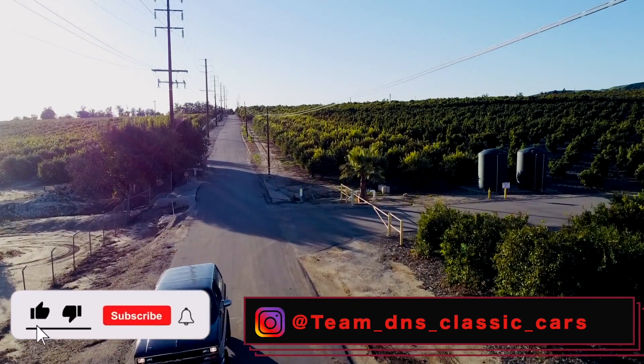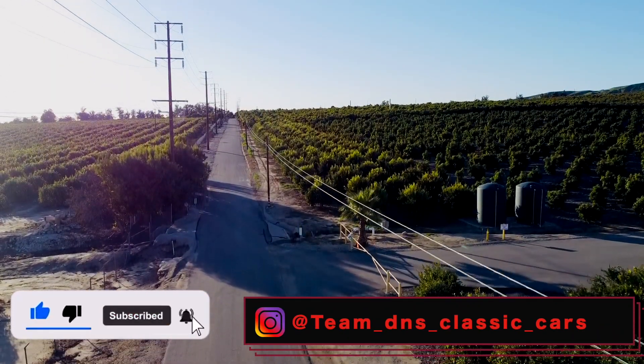If you guys like watching videos like this, don't forget to subscribe and follow us on social media.